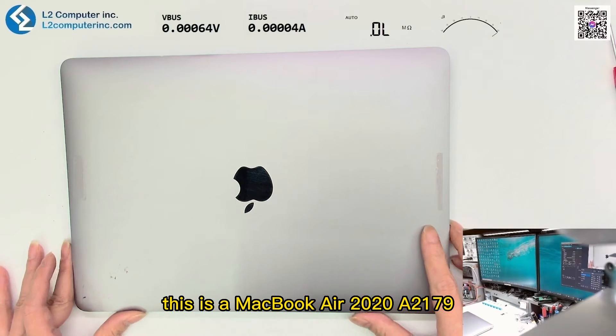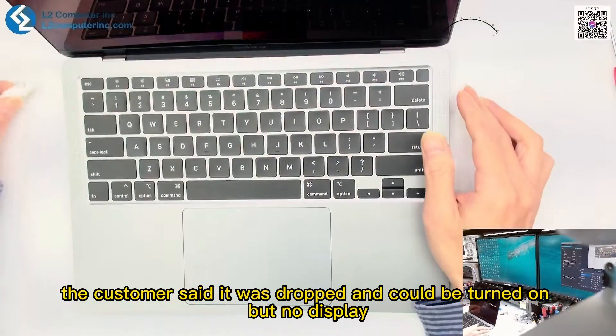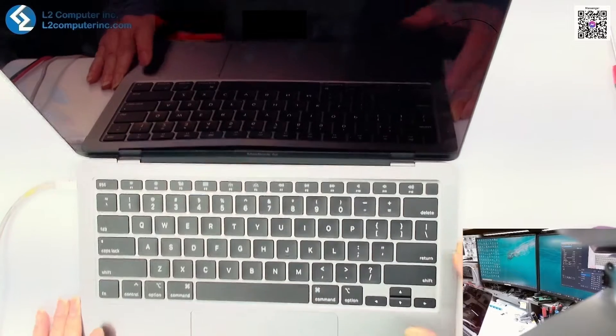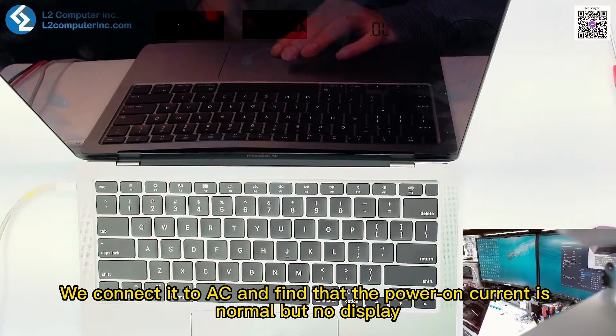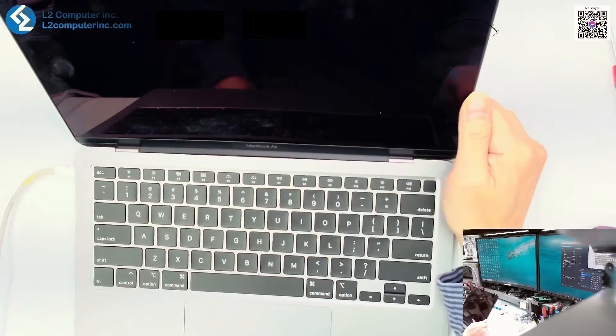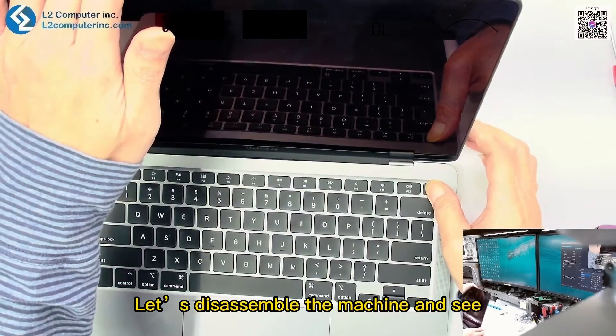Hello everyone, this is a MacBook Air 2020 A2179. The customer said it was dropped and could be turned on but had no display. We connect it to AC and find that the power-on current is normal but there is no display. Let's disassemble the machine and see.